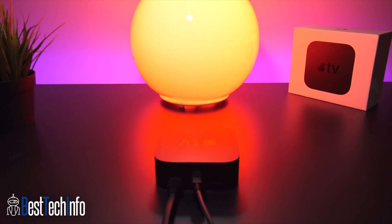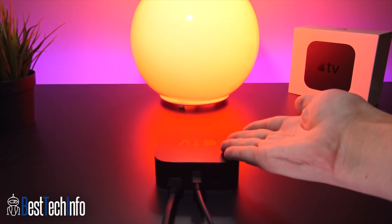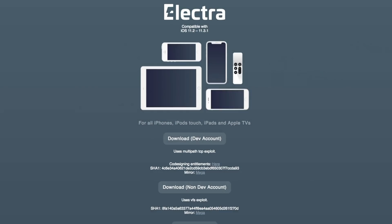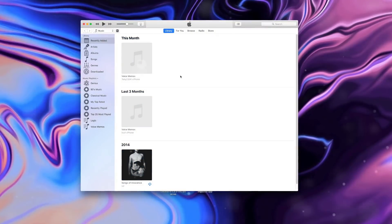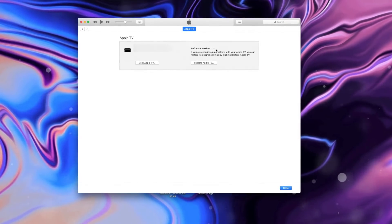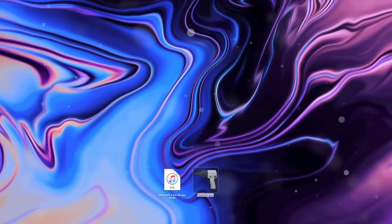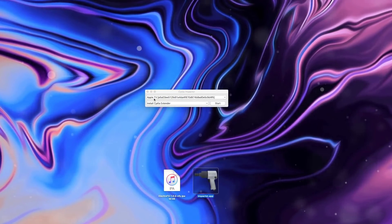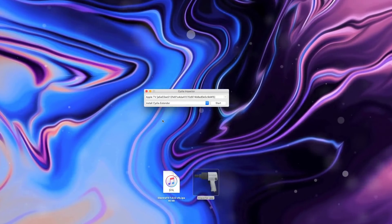To perform the jailbreak we need a couple of things — all download links are in the description below. We need Cydia Impactor, available for both Windows and Mac, and the Electra tvOS jailbreak IPA from Coolstar's official site, listed right below the iOS version. With everything downloaded and the Apple TV connected, open iTunes to confirm your Apple TV is recognized and the connection is good. Once you can see your Apple TV in iTunes, quit it and open Cydia Impactor — your Apple TV's name should appear there.